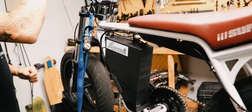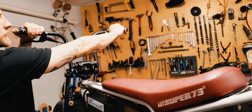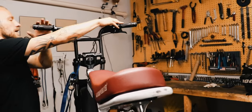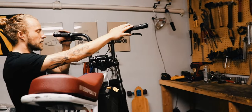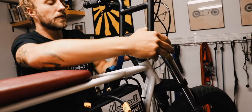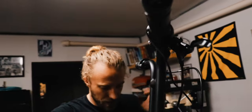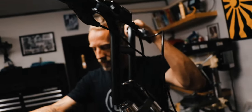The bike is operated with a twist throttle. So yeah, this is the build.